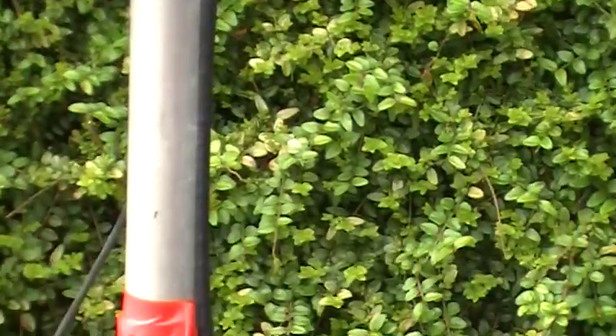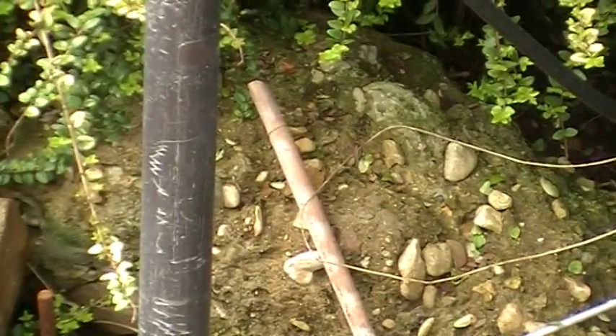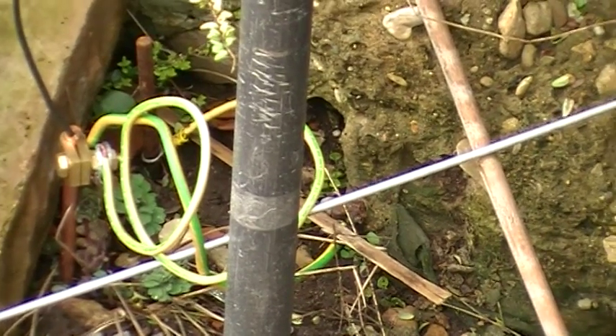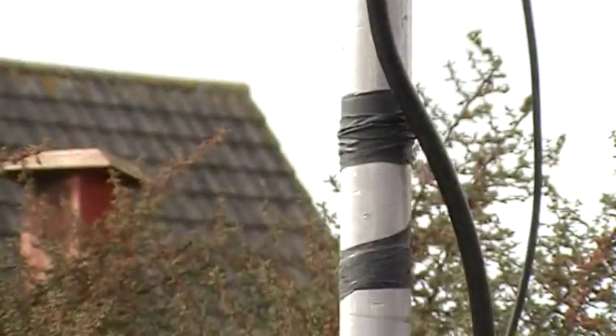Bit of a pot mess of course looking at all that cable and stuff. I have got down there some earth bonding points, several of them actually. So that's where we're tuned against ground.